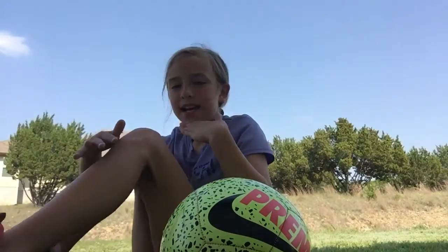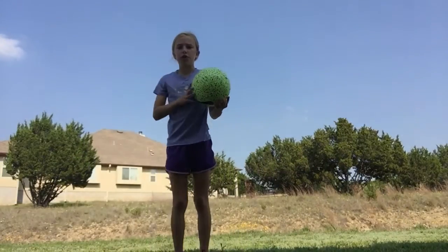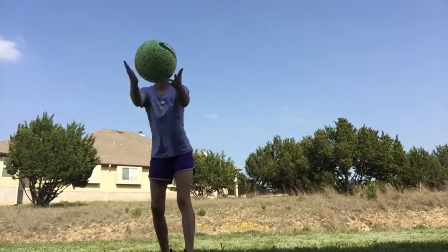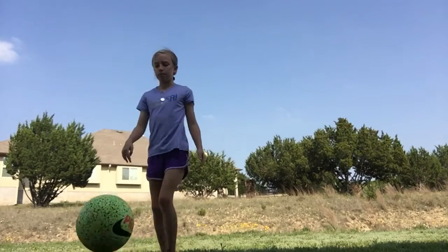What's up guys, it's Mila and today I'm gonna teach you how to juggle a ball. So the first step you need to do is get your touch good — you need to just bounce kick, bounce kick, bounce kick.